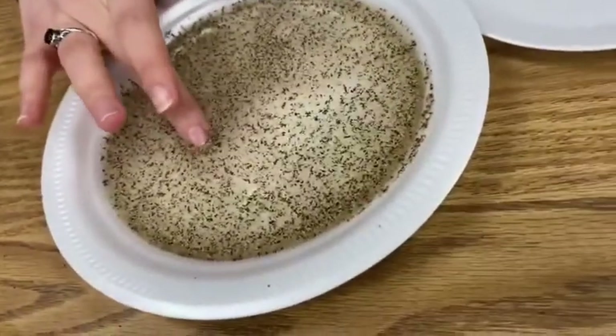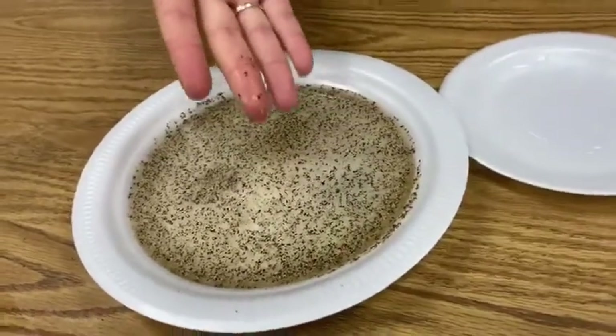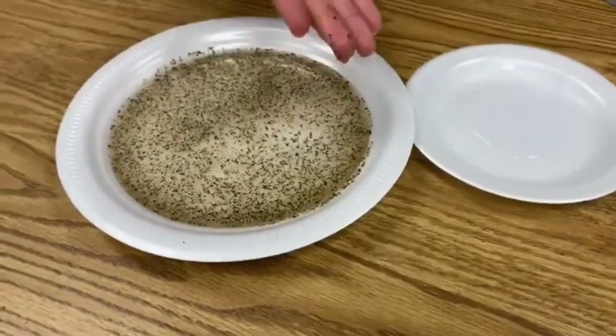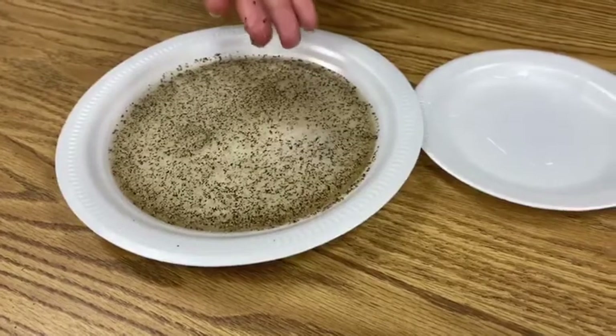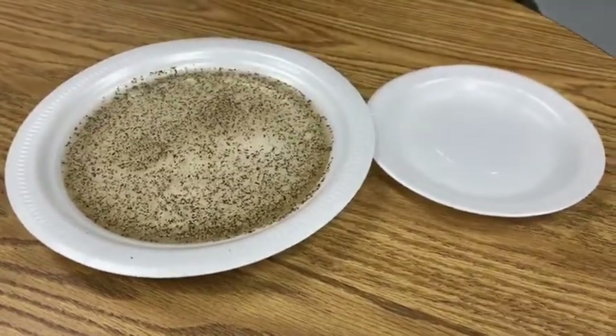You're going to place your finger in there and you're going to notice that the germs and the bacteria got stuck to your hand. That's what happens usually when we touch things that are not clean. Even though we can't see the germ, bacteria, or virus, it is still there.